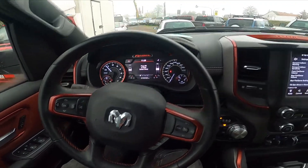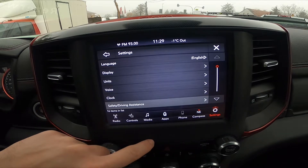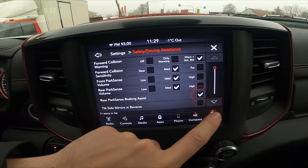In the beginning, let's take a look at the screen display. Go to settings, enter safety and drive assistance, and then press this button to enable or disable this function.